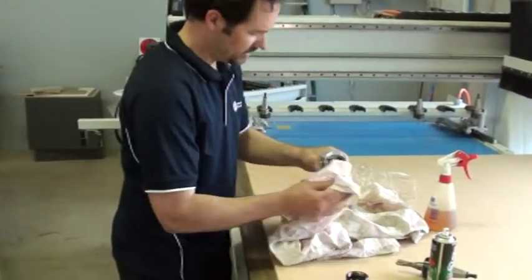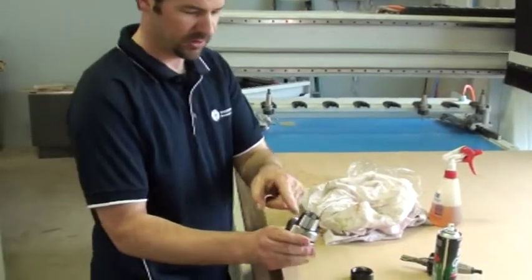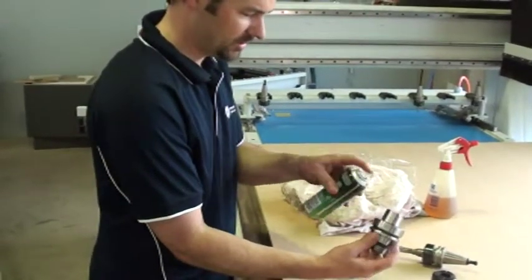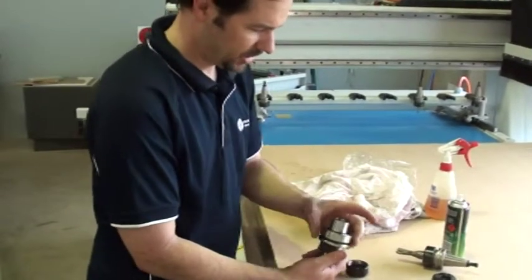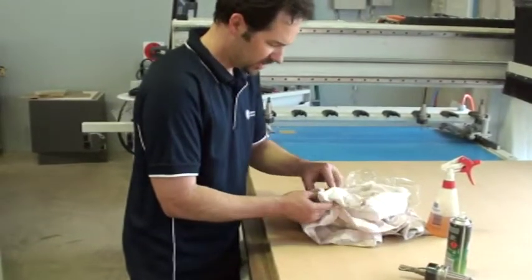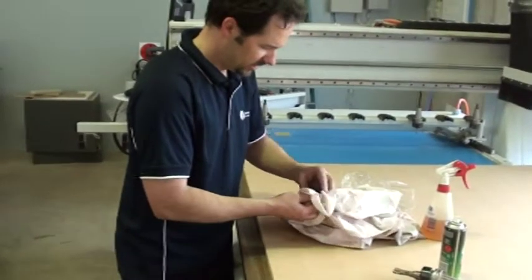Once you've got that clean, again the best thing to do is around this surface here — stop any contaminants building up, rust — and just give it another light spray with that coating, and let that dry. Obviously any tooling, any collets you're going to use, make sure they're free of oil at the same time.